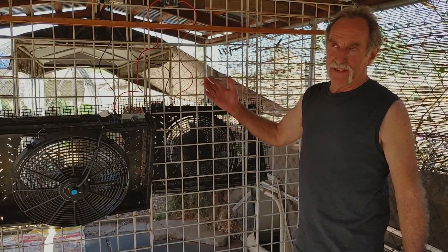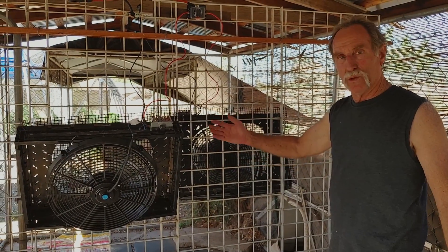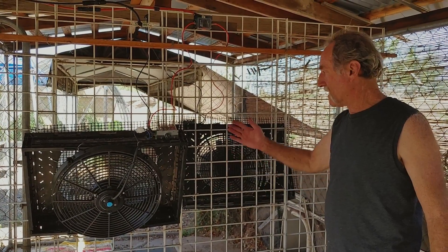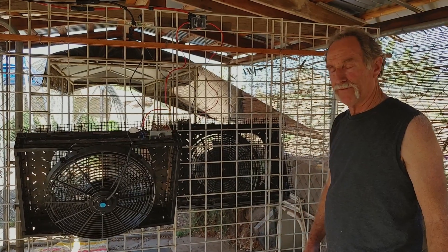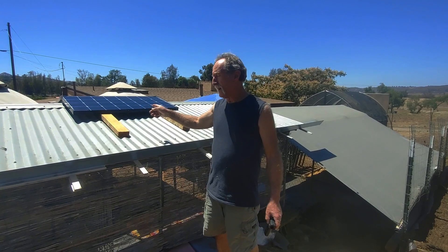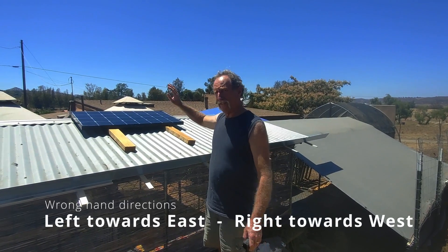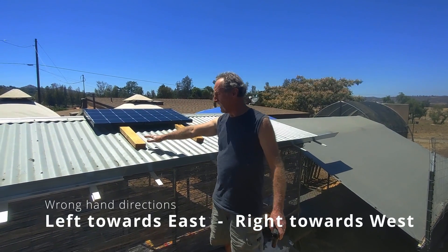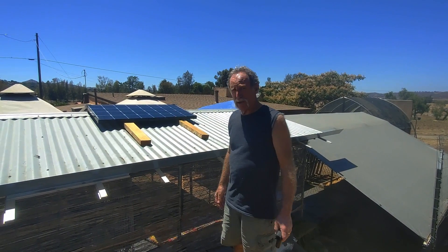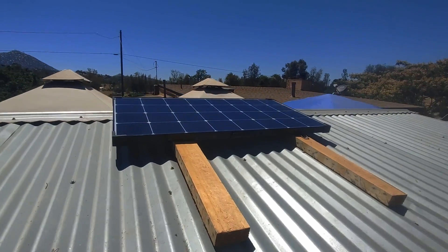Eventually maybe we could change these into a swamp cooler of some sort, but it's been so humid this summer in southern California we're not even going to bother — just fans for now. We've got the Renogy 200 watt portable solar panel on the roof. This is south, so we got half of it facing west and half facing east for the afternoon sun, with a little space underneath for airflow. Seems to be working pretty good — when the sun goes down it should shut off.